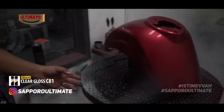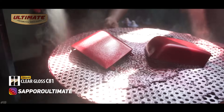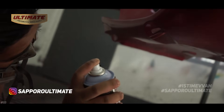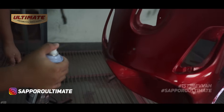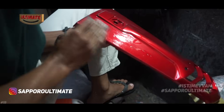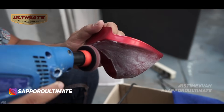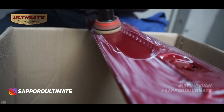Now we move to the finishing clear coat process using Sapporo team's go-to clear: C81 Clear Gloss Bike. For this process we apply 4 coats of clear. To achieve a perfect Super Duper Climax Burn finish, we also perform the Poles Alami Min version 2.0 polishing process.